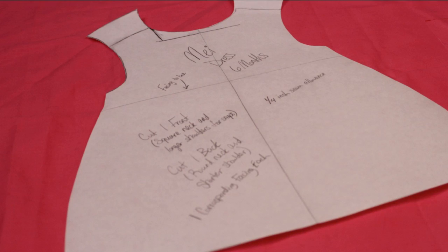To make May's dress, I grabbed an outfit of Peyton's that I knew fit her pretty well and a large piece of paper, and I traced around the dress while adding a quarter inch along the edges for seam allowance. I also sketched in a square neckline because the front of May's dress has a square neckline, but the back is just a curved neckline. Then I also adjusted the shoulder seams.